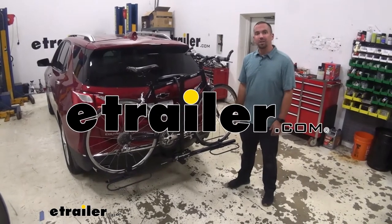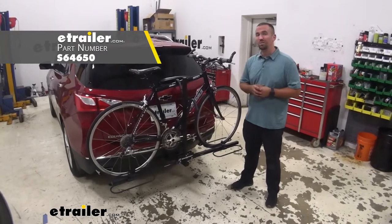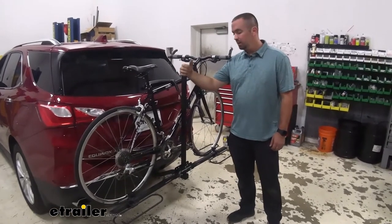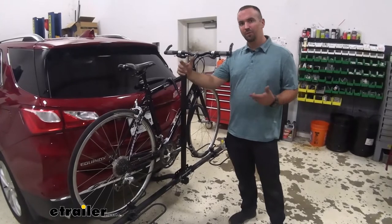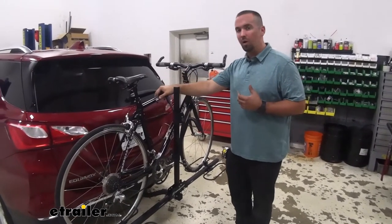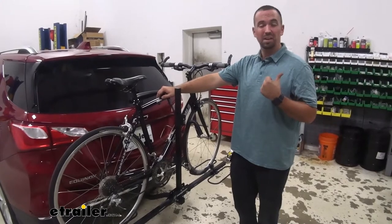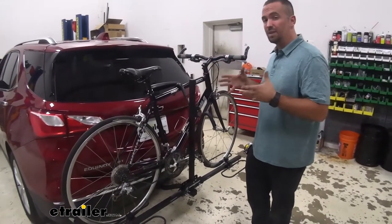Hey neighbors, it's Brad at E-Trailer and today we're taking a look at the Swagman XC2 on our 2020 Chevrolet Equinox. This bike rack is really an awesome bang for your buck. Normally your platform style is the preferred method for a lot of people, if that's available. It does give you the most secure hold on your bike while transporting and really it keeps you from having to look in your rearview mirror hoping that your bikes are not hitting each other or the car.